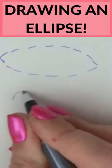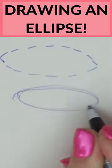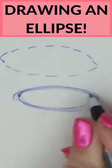Instead, the answer is to move your arm from the shoulder to get a smooth line like this.